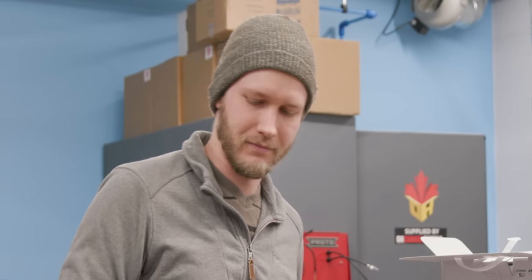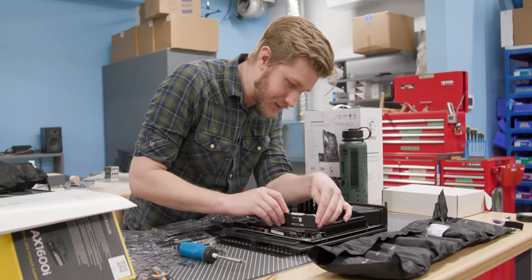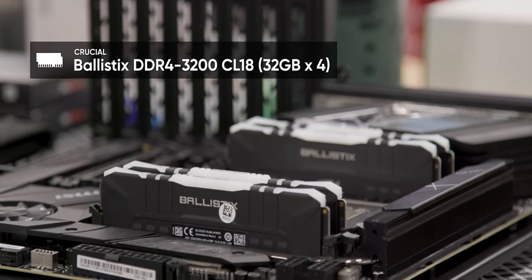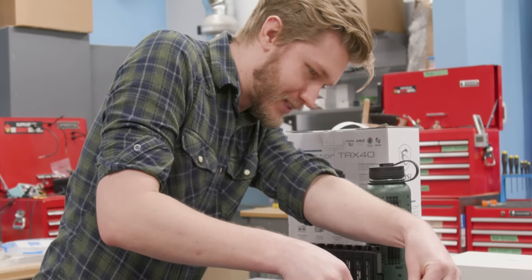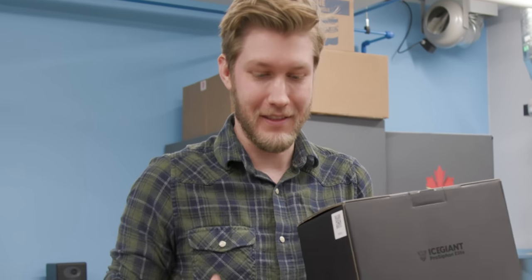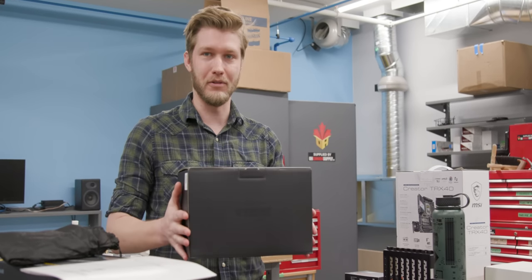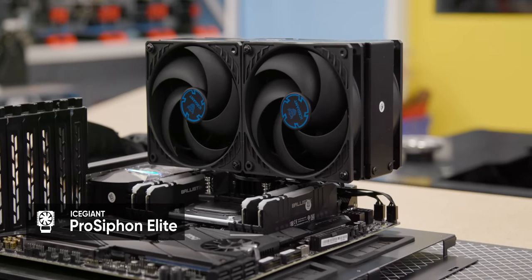For any proper workstation you need heaps of RAM, which is why we've gone with 128 gigabytes of Crucial Ballistix at 3200 C18 — not the fastest stuff around, but it gets expensive fast when you have 32-gig DIMMs. For cooling, I called an audible: we were supposed to use the NH-U14S, but the Ice Giant came out in the meantime. This is basically the best cooler you can use for Threadripper besides custom water cooling, and it fits really well with the clean aesthetic of the workstation.